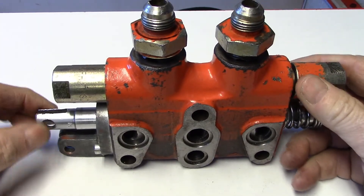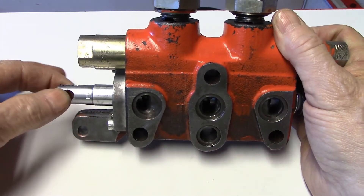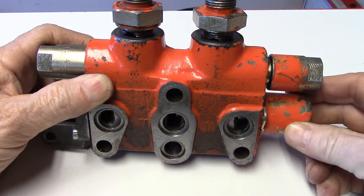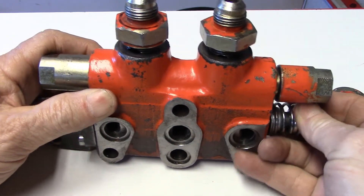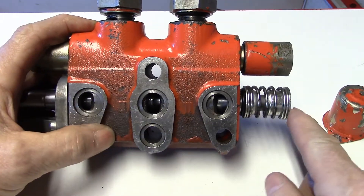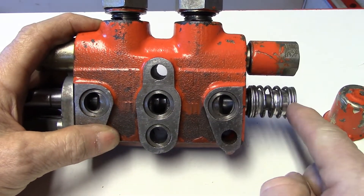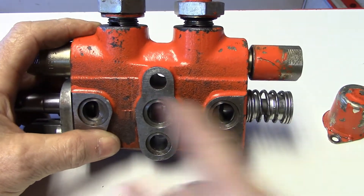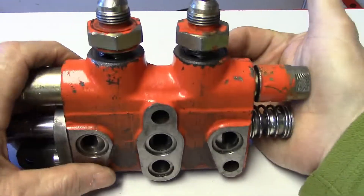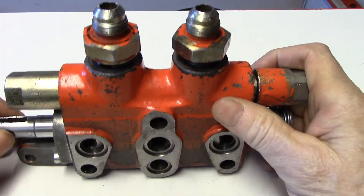We have our spool here, which would be lever-operated. The lever would pivot on this end at the bottom, and then we would simply move this back and forth. There would be a cap on this end to hold against it from allowing it to push out. It also works in conjunction with this spring to have a spring return. So when we move the lever from left to right, when you release the lever, the spring would push back to a neutral center position. The same thing when you pull on the lever — because it can go both directions — the spring would center it back at that time.